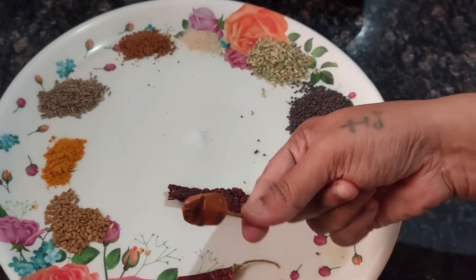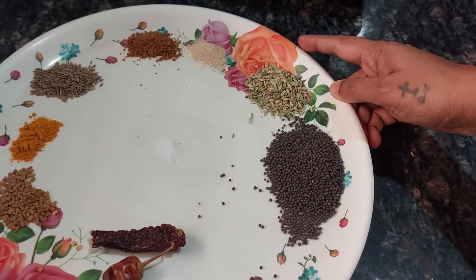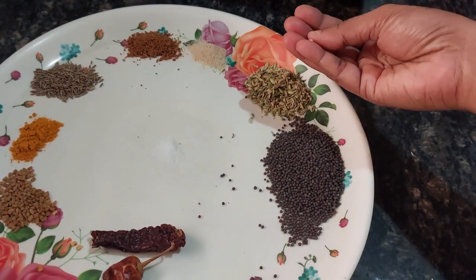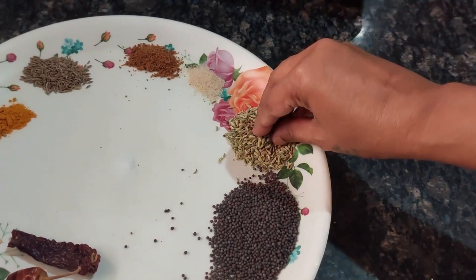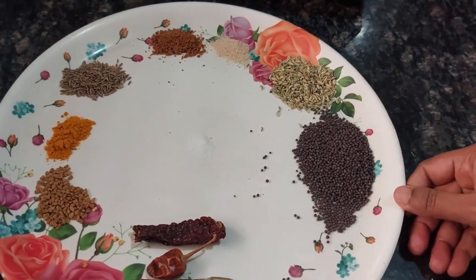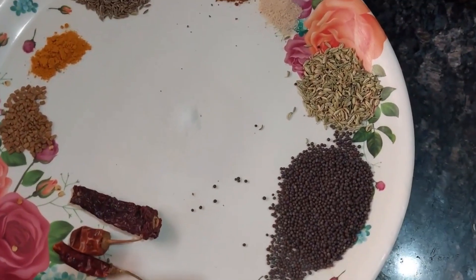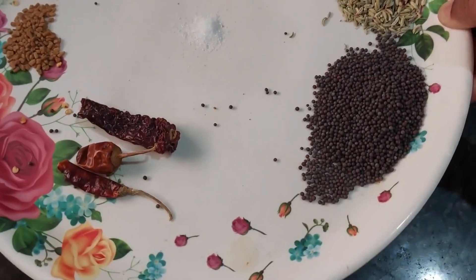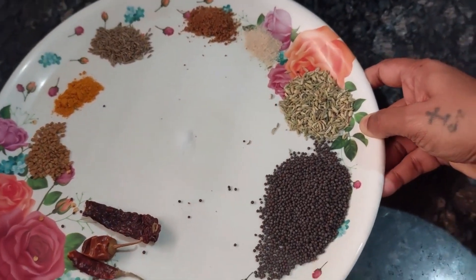This quantity is enough for one kg of raw mango. We have to now grind all of this to a fine powder and our pickle masala is ready. You can get ready-made pickle masala in the market — brands like Bedekar — but if you want to make it at home, then yes, this is how you do it.